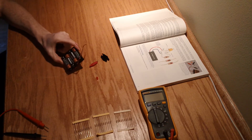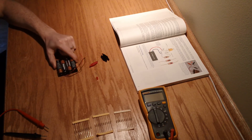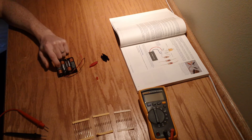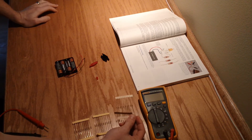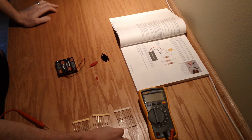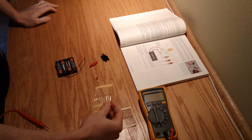I just grabbed a bunch of fresh 1.5 volt batteries and put them in this holder so they are in series. That means collectively we should have at least 6 volts, assuming these guys are all fresh. In terms of resistor values, these should be 2K resistors - 2K ohms - these guys should be 1K, and the last ones should be 470 ohms.